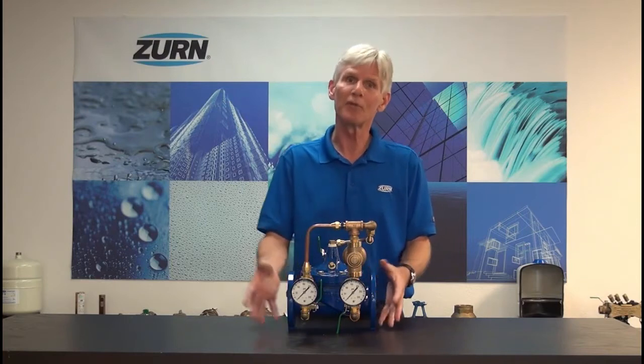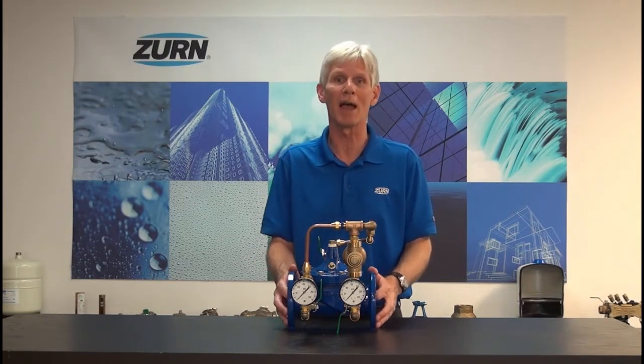We've got a valve set up out in the laboratory. We're going to show you how to commission that valve and give you a real world idea of what it's like to set one of these valves up in the field. So come along with us — we'll head out into the engineering lab and commission that ZW209BP.